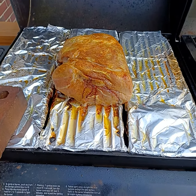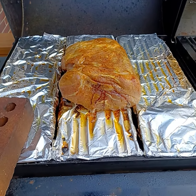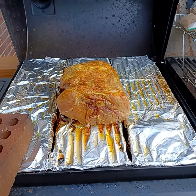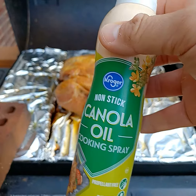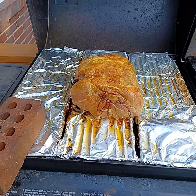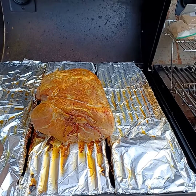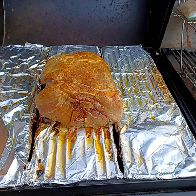Hey guys, back again — it's been about 45 to 50 minutes since I last talked to you in the first video. Now, since I'm almost an hour in, what I'm going to do now is take some canola oil. You can either use canola oil, or you can mix like red wine and vinegar, or even use spray butter. I did hit it with some spray butter a little earlier, but this time I'm going to go ahead and use the canola oil.